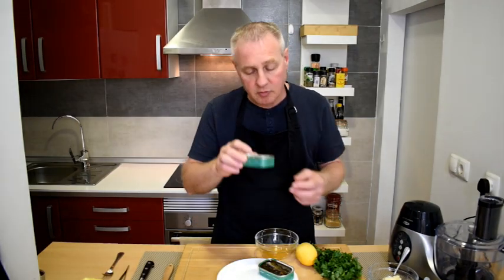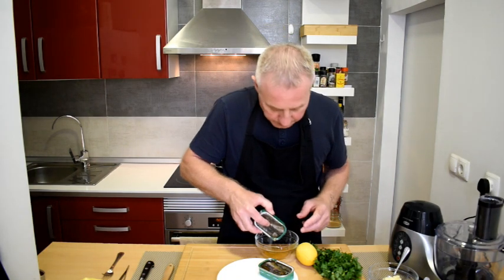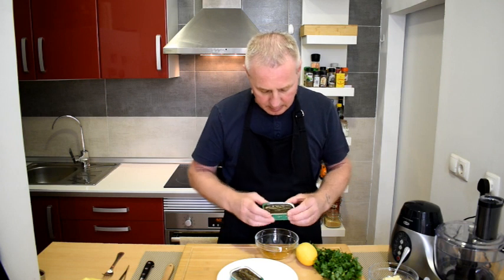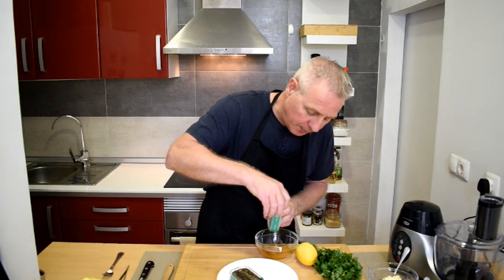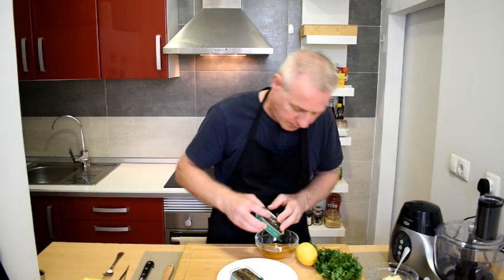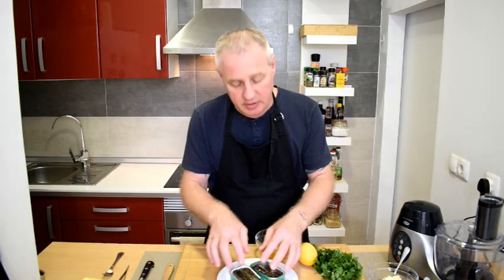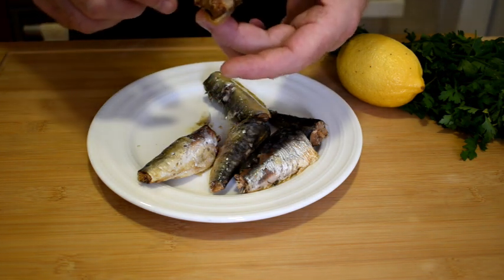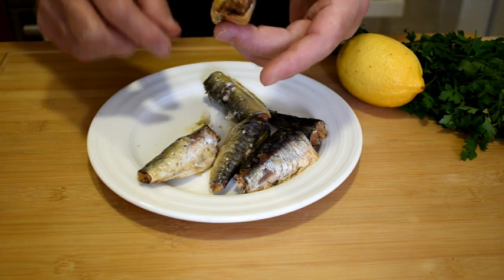First off we're going to drain our sardines of that lovely olive oil. Don't throw this away — this is just loads of flavour. Then we're going to take the little bones that run through the sardine out. You don't have to remove these bones but it just makes for a slightly smoother pate.